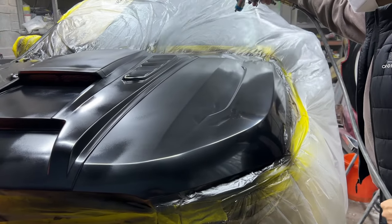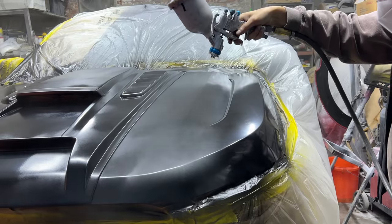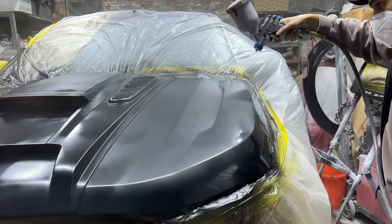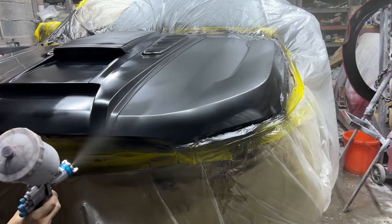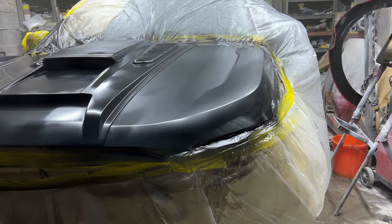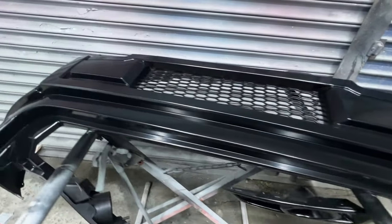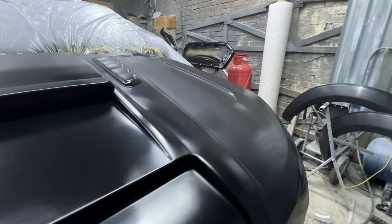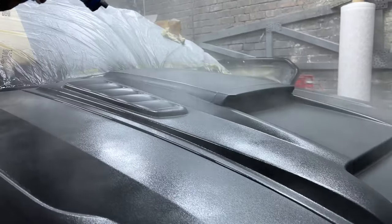With that first coat of base coat applied, I'm going on with the second coat — this time a little bit heavier — making sure I'm getting every single edge so there are no patches missing. Every single nook and cranny on this bonnet scoop, I want every piece covered in base coat with no patches of primer showing beneath. At this point I'm feeling pretty good — the base coat went on amazingly, there's barely any dust, and the bonnet and bumper look absolutely fantastic. Little did I know it's all downhill from here once I get this lacquer applied.